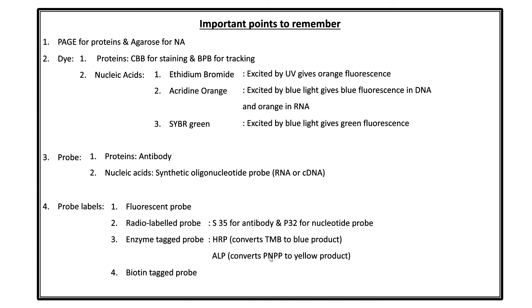HRP converts TMB (tetramethylbenzidine) to a blue product; ALP converts PNPP (para-nitrophenyl phosphate) to a yellow product. For the biotin-tagged probe, the key point to remember is that biotin has a very strong bonding with avidin and streptavidin.